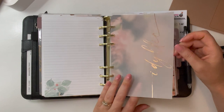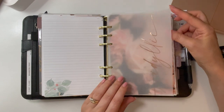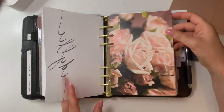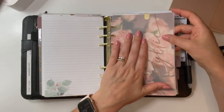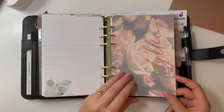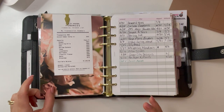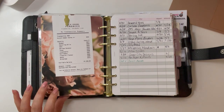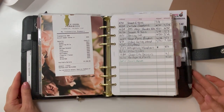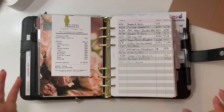This is from the August-themed Jane's Agenda subscription — how beautiful is that? It layers so nicely with the rose dashboard. This came in half letter and I trimmed it down since I didn't need it for my half letter. I'm also thinking of changing sizes for my subscription box. Someone at Jane's Agenda told me that their B6 size is quite similar to personal wide — they don't do personal wide exactly — so we'll see.